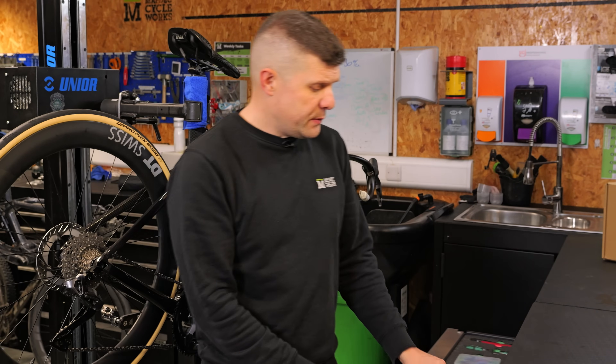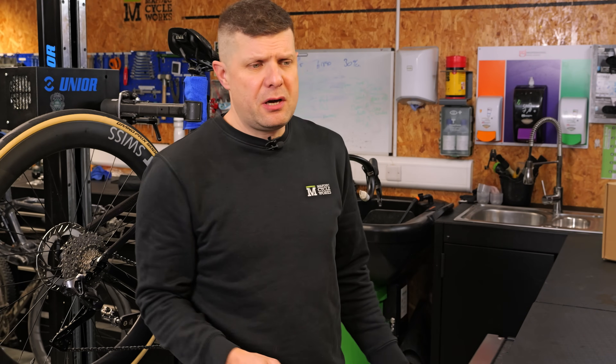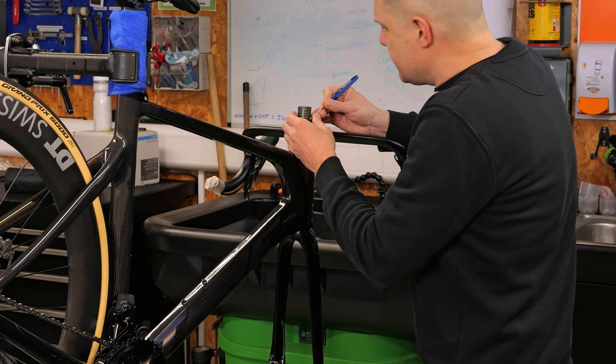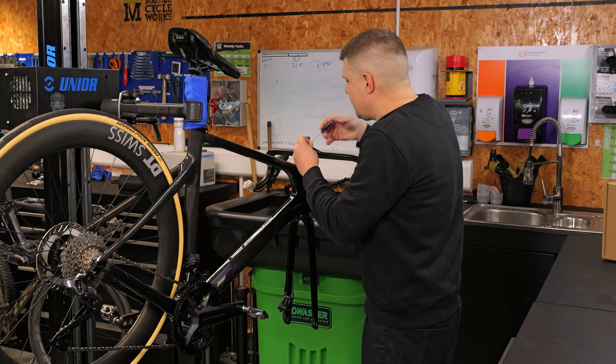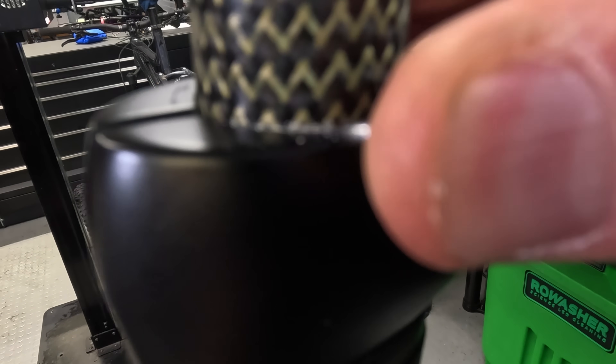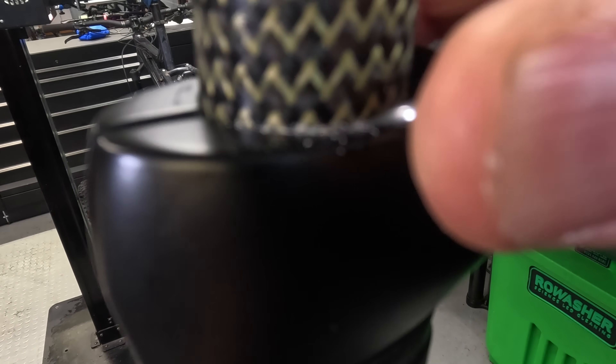The first thing we do is mark it. Using a sharp pick — the Park Tool picks are fantastic for this, keep them sharp — we're just going to score a line around here. It needs a bit of pressure, so if you use your thumb and brace it, you can just score that line in there.